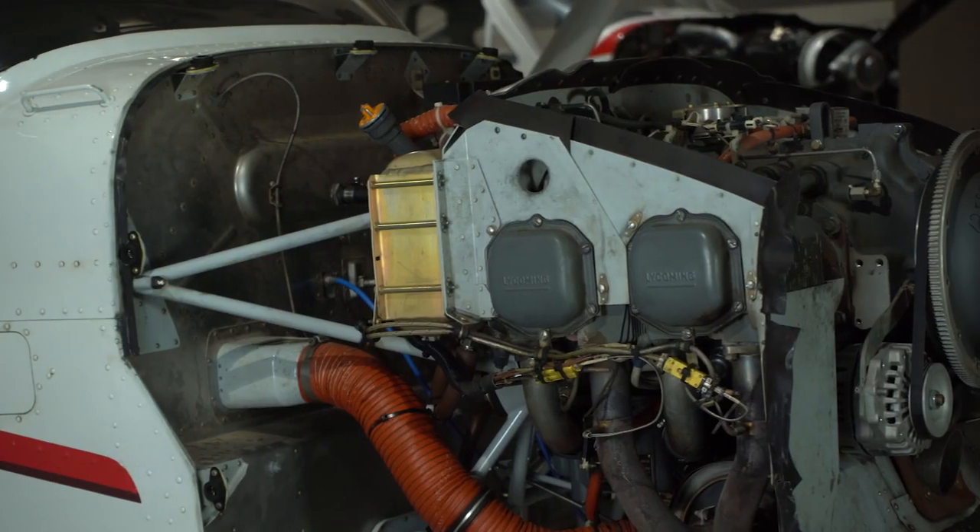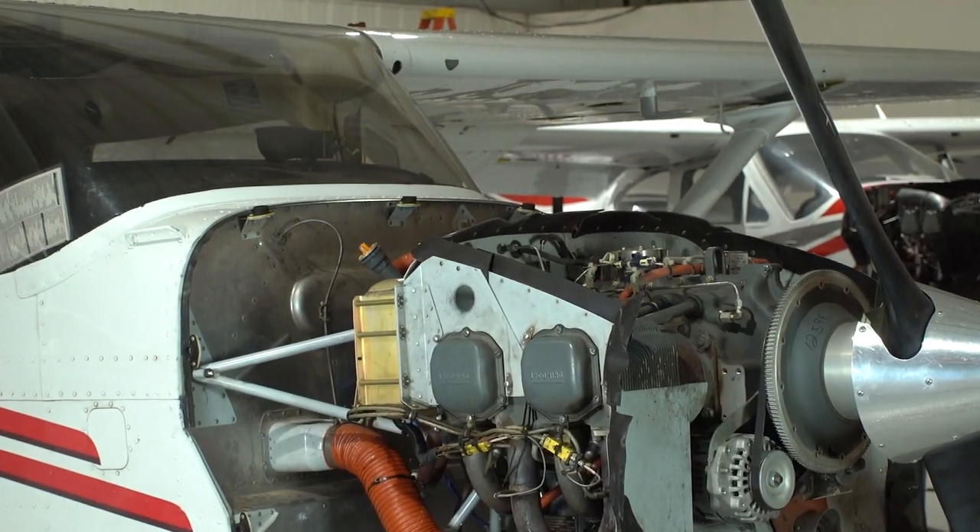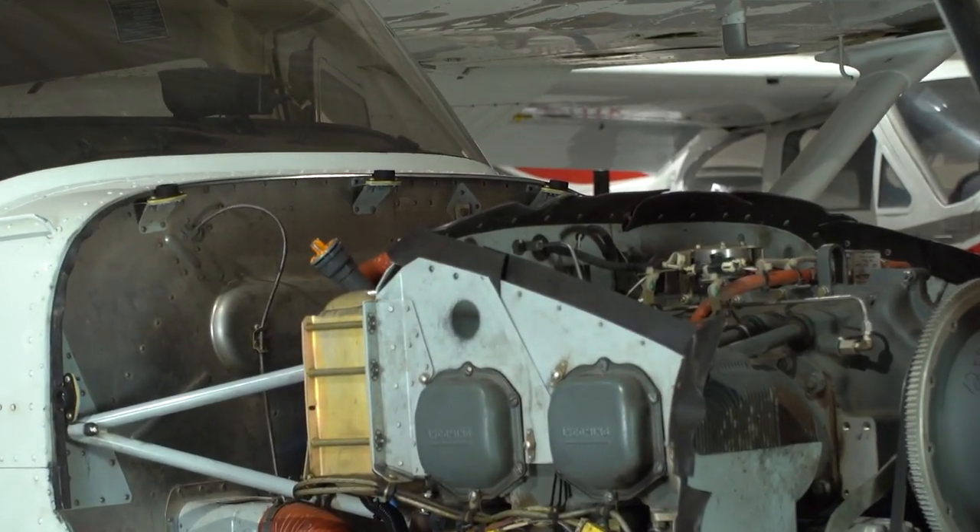Hi everybody, Patrick with ThrustFlight. I'm one of the maintenance team members here and today we're going to talk a little bit about the Cessna 172 engine, one of the most common engines used for flight training aircraft.